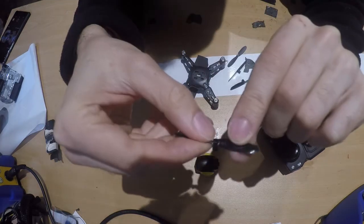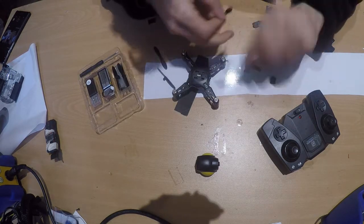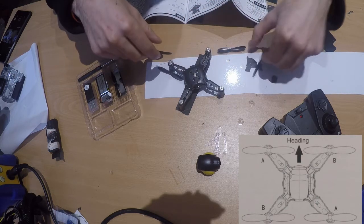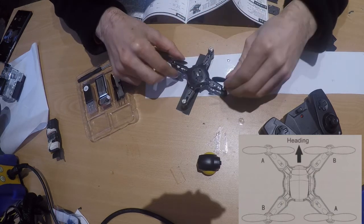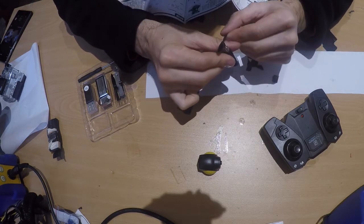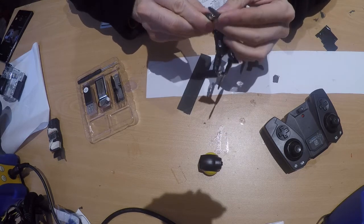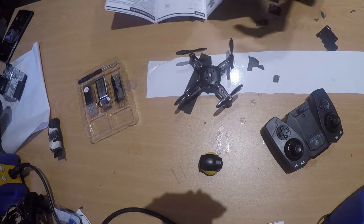On the props you can see markings — there's an 'A' and a 'B' version, so you get two B and two A props. The A props go on the red motors. Just press them down. They may come off when you crash or fly hard, but that's normal. If you break them, they are very similar to standard micro drone props, so you can buy replacements online pretty cheaply.